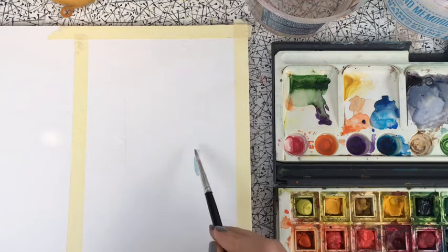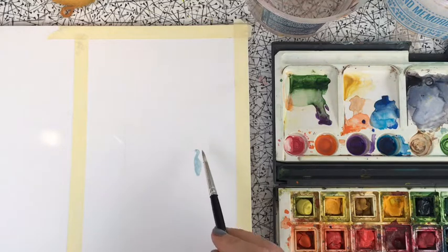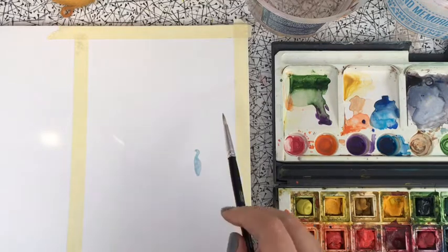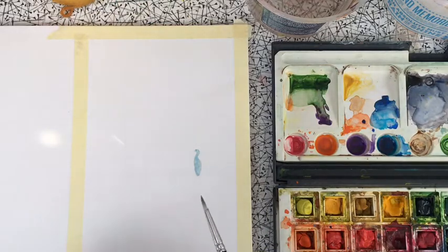If you can't get masking fluid, you can carefully paint around the bird, or once you finish the watercolor you can cover it with white gouache or acrylic. But masking fluid makes painting a wet-in-wet surface much easier. Once you've painted it on, leave it to dry thoroughly — don't work on top of it if it's still wet; it won't work.